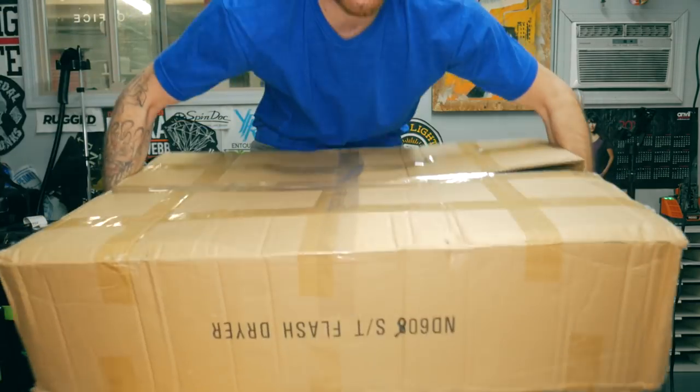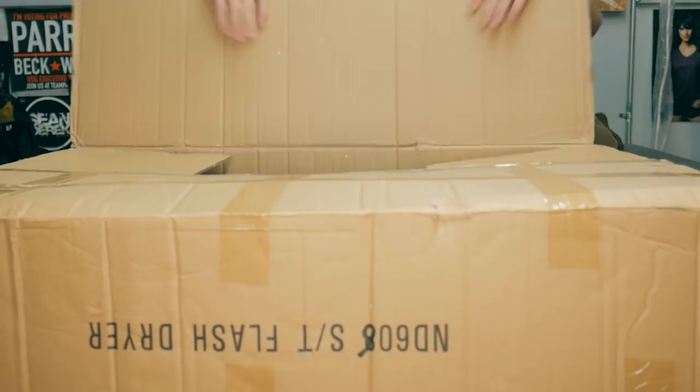Before I start unboxing and assembling this, I want to give you a couple of caveats. This is a piece of equipment made in China, and I've had some bad experiences with Chinese-made printing equipment in the past — a clamshell heat press that was left plugged in, burned up on itself, power switches off, almost caught the shop on fire. So I'm nervous about Chinese products, but I felt like I wanted to give it one more go.